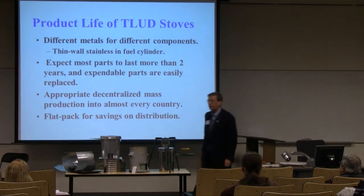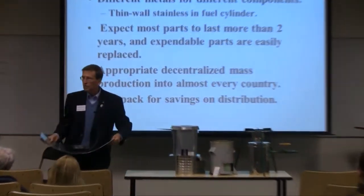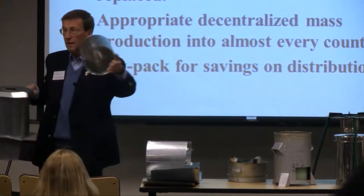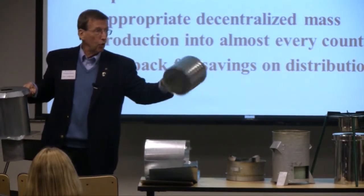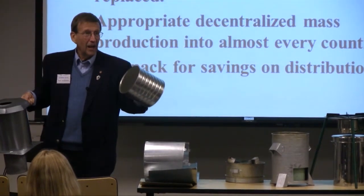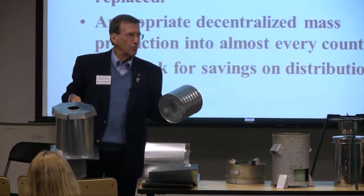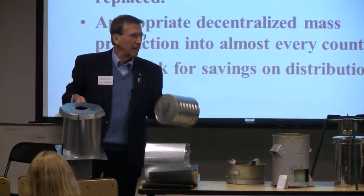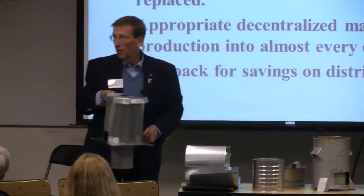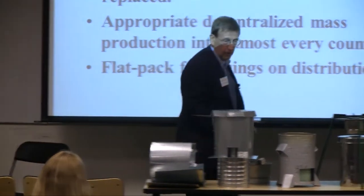How many stoves are on this table up here? Six. Because this represents approximately three stoves — three stoves very similar to this one. That can there is for powdered milk, sold in Central America. I paid a lot of money and gave away the milk because I wanted the can. The tin can company makes 40,000 of those cans with each order from one of the major dairies, and they do that order every three to four months. That company happens to be in Costa Rica; tin can companies are all around the world. This will work wonderfully into the T-char design.